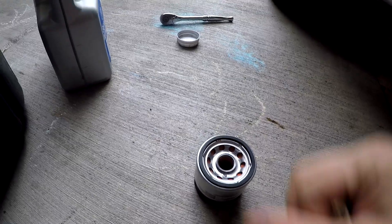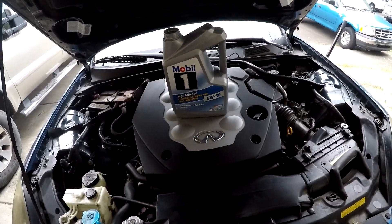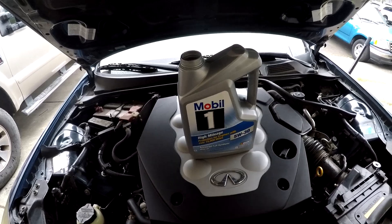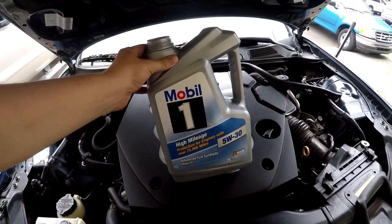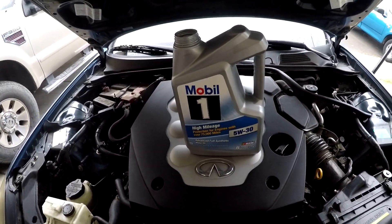I always use Mobil 1 full synthetic oil — five quarts of oil is going into this engine. Something like this is about $22.88 at my local Walmart plus tax, and the filter was around $6.50. On a good day when you don't struggle with a filter, it's literally a 15-minute oil change.